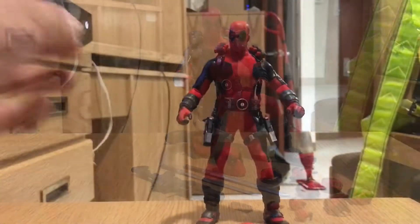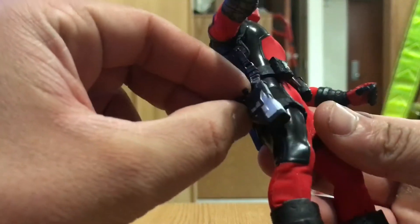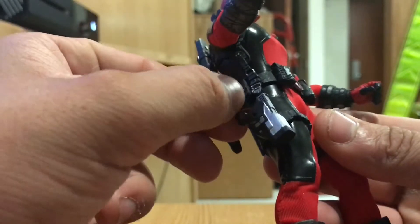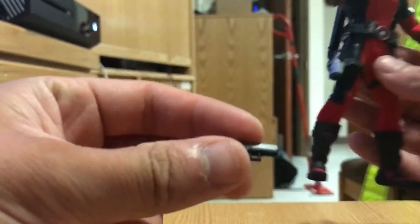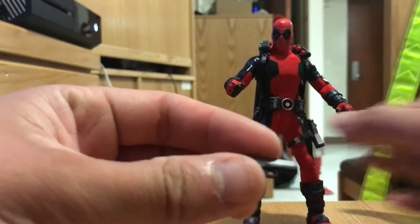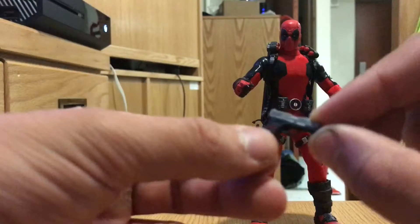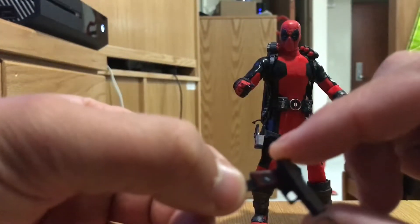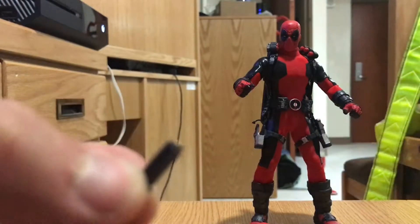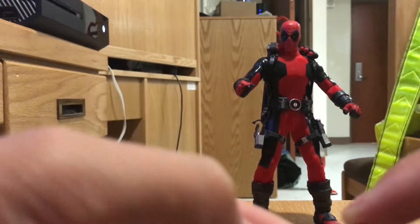Getting down to the brass tacks — he has a very beautifully sculpted Desert Eagle that I can get out of the holster. There we go. And, as you can tell, it has a lot of dry brushing and some very nice detail. The hilt of the handle has Deadpool's logo on it. And not only that, it comes with a very small magazine. Don't lose these — not even kidding.